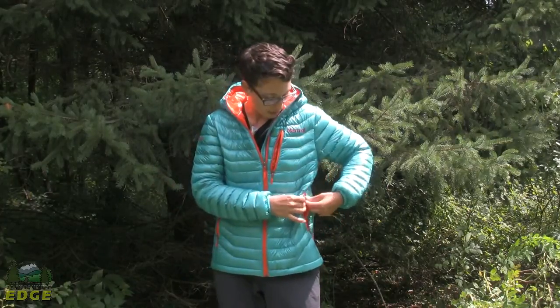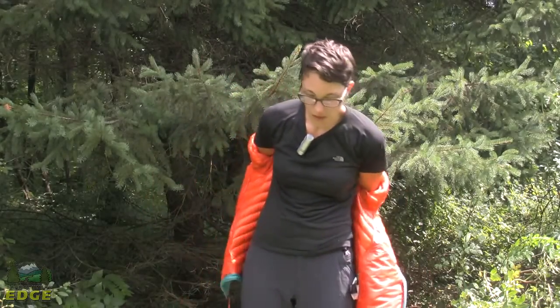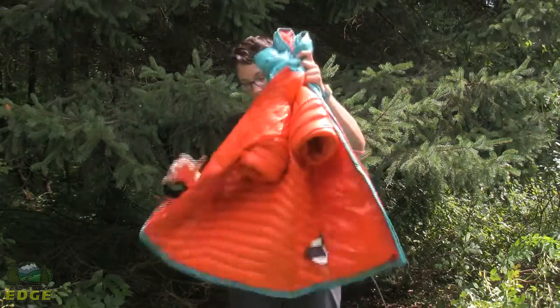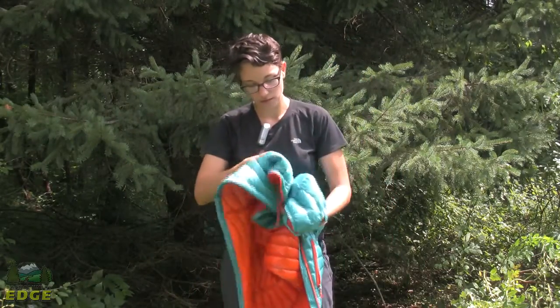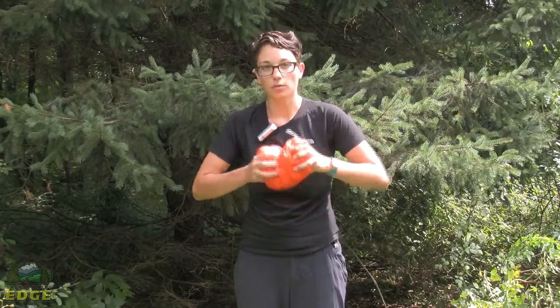Since the jacket is meant to be lightweight and packable, it actually packs down into your left hand pocket. This is a great feature for when you are backpacking or climbing and you just need to stow it away when you are not wearing it. Now I have the jacket packed down and you can see how small and compressible that is.